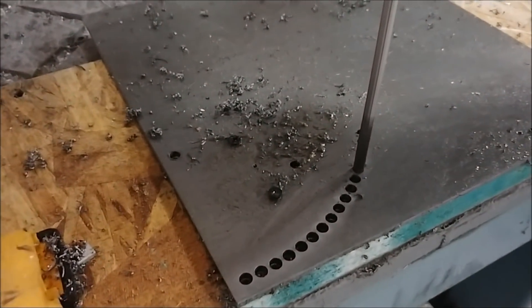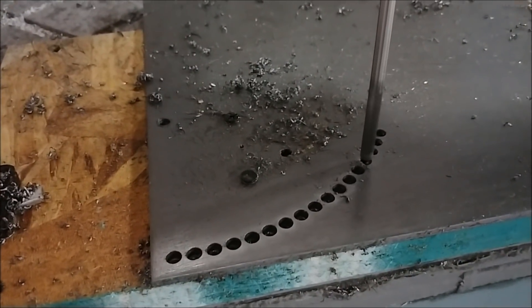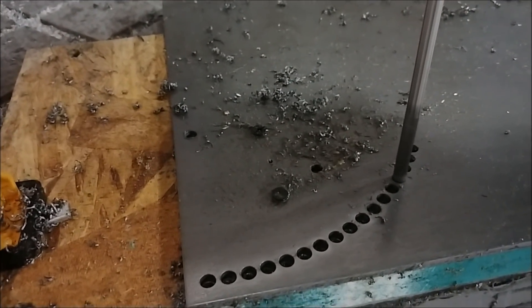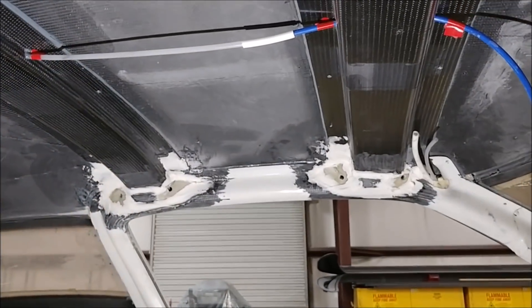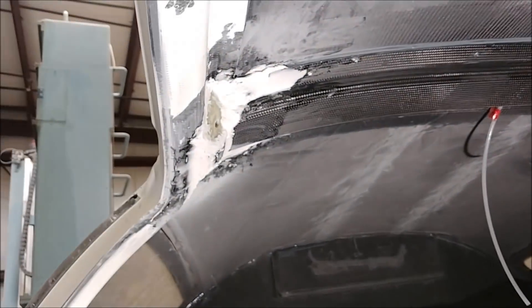Here you can see on one of the upper arms I'm cutting out where a sleeve bearing is going to sit. Now I'm starting on the quadrants — this is a 4130 chromoly steel plate, about 0.16 of an inch thick. I've already cut the holes and I'm just using the reamer right now. Those are the holes that allow you to position the rudder pedals to suit how far away you want them from you.